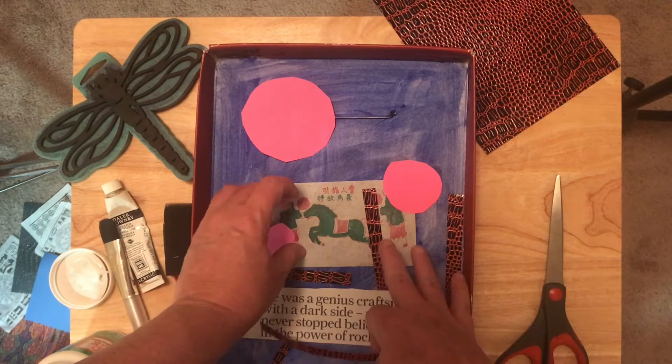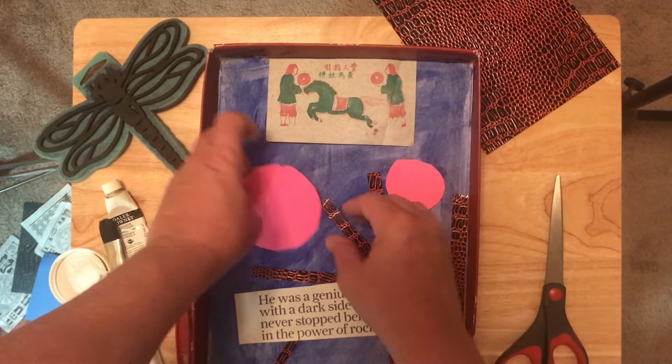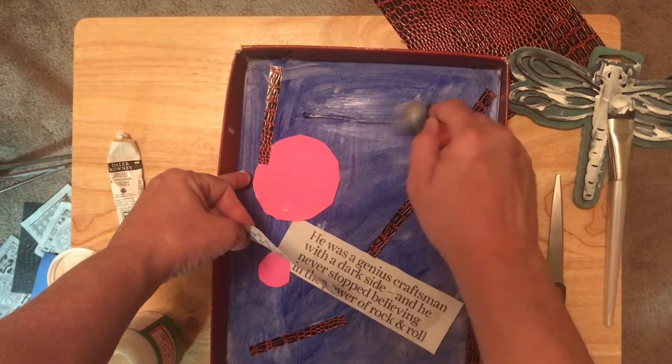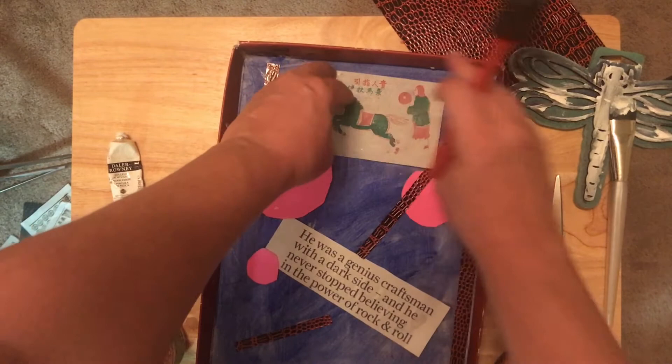When you find the design you like, using a foam brush, begin gluing the items down. The flat decorative paper goes first, using thin coats of school glue. We recommend using a matte medium for gluing paper, as it is designed for collage projects. It's expensive; however, a small bottle will last a long time as you use only a thin coat. I used Mod Podge.